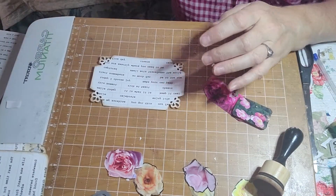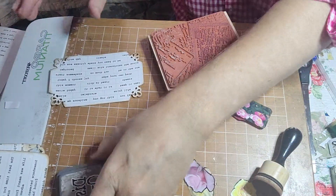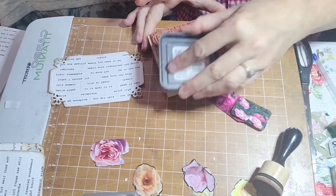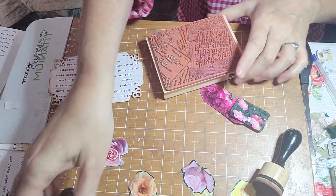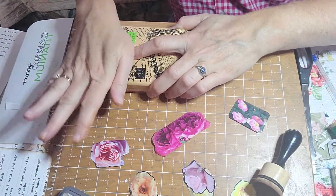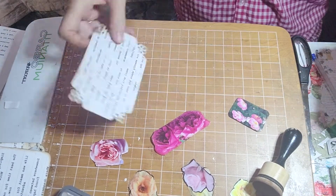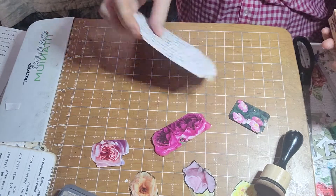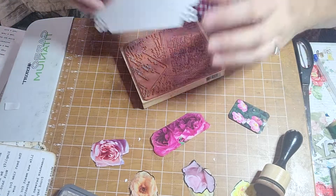Let's see how this goes. See if Vintage Photo is the right color — not quite sure if that is the right color. Okay, well it's on. And then we're going to put our pretty flowers on. Maybe I shouldn't have put it on like that. Let's just blend it all in now. That looks good!